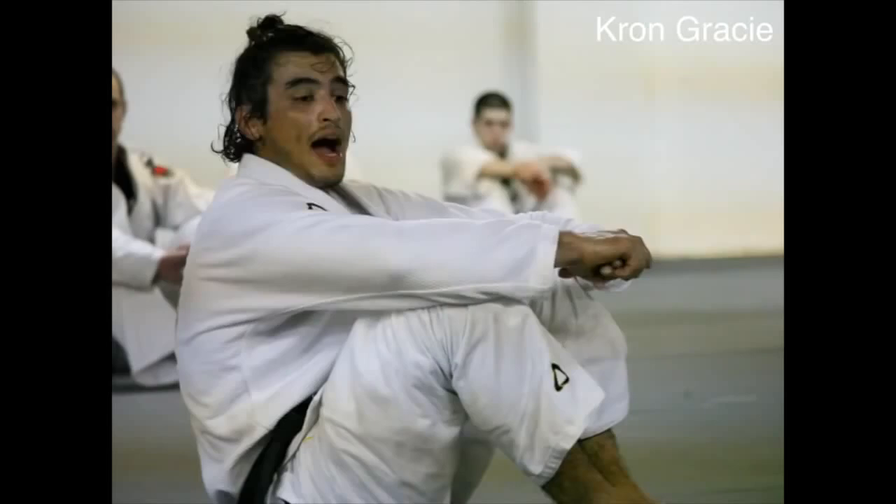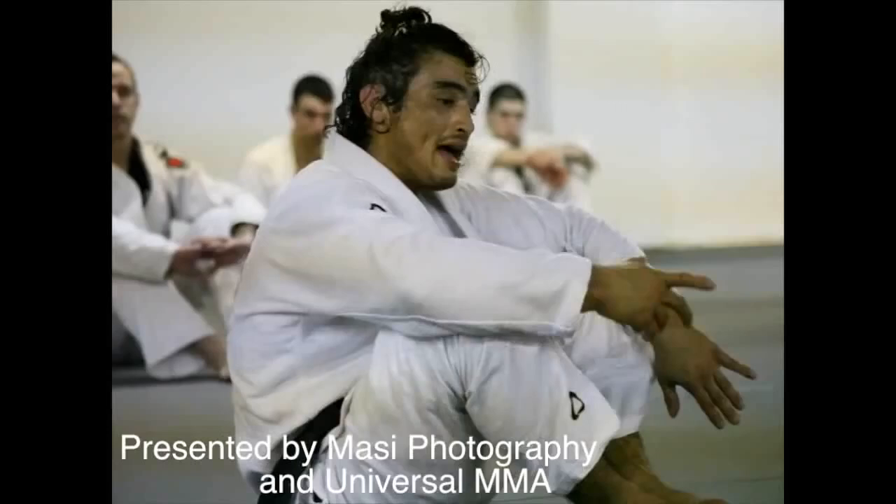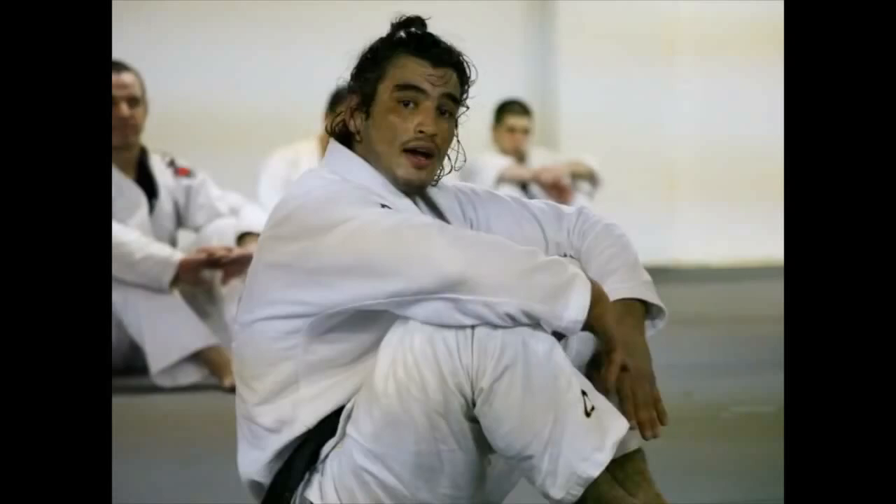Every day I put on my gear I'm learning, every day I train, I feel like there's something I could do better. If I tap the guy out 5 times, I want to tap him out 10 times. If I tap him out 10 times, I want to tap him out 5 times with one hand. If I can do that, then I can do it with no hands. If I can tap him out with no hands, I want to tap him out 10 times with no hands.